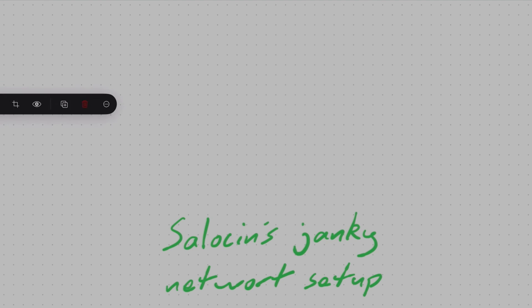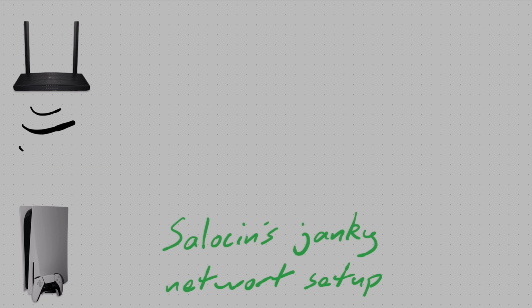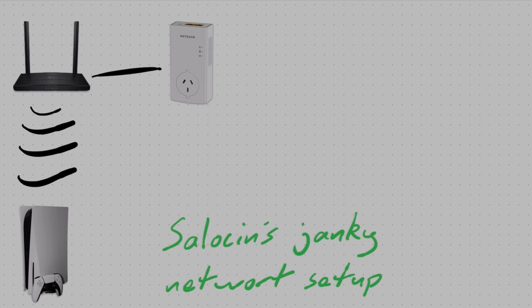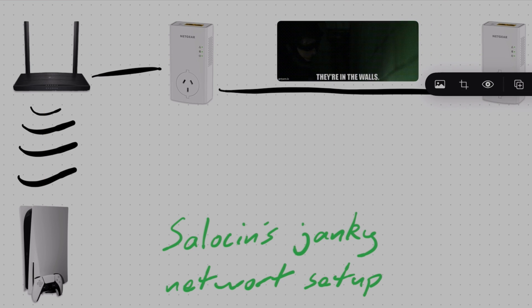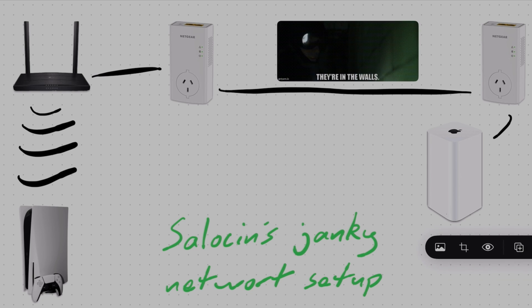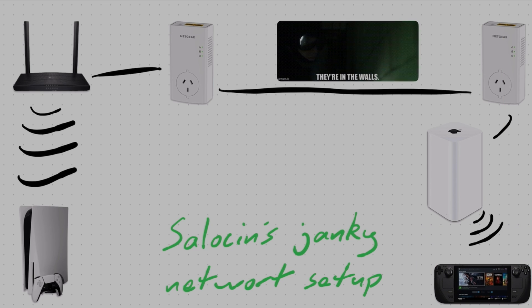Before I go into conclusions, I'll quickly go over my current network setup. It's fully wireless. The PS5 is connected via Wi-Fi 6 and the Steam Deck by Wi-Fi 5, on the 5GHz band — you definitely want to use that over 2.4 just for better latency. As you've seen, my experience has been pretty great, pretty reliable. All that to say, you don't need the latest and greatest to get a good experience. Wi-Fi 7 is unnecessary.